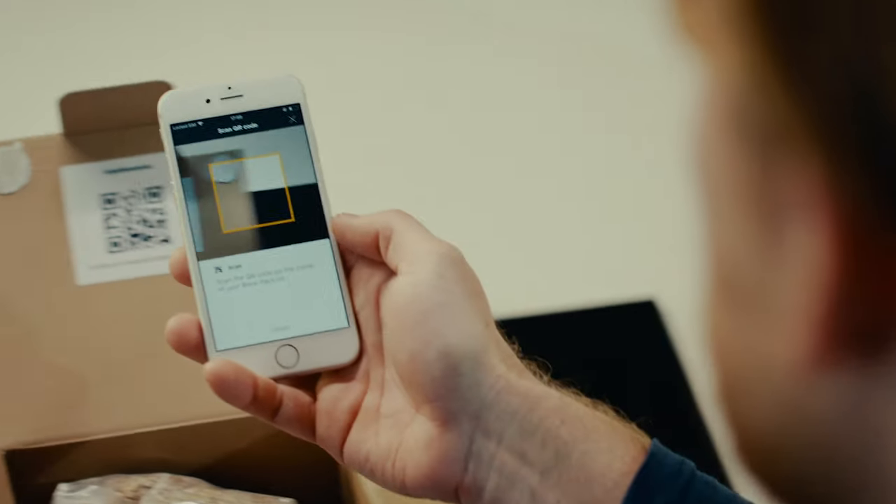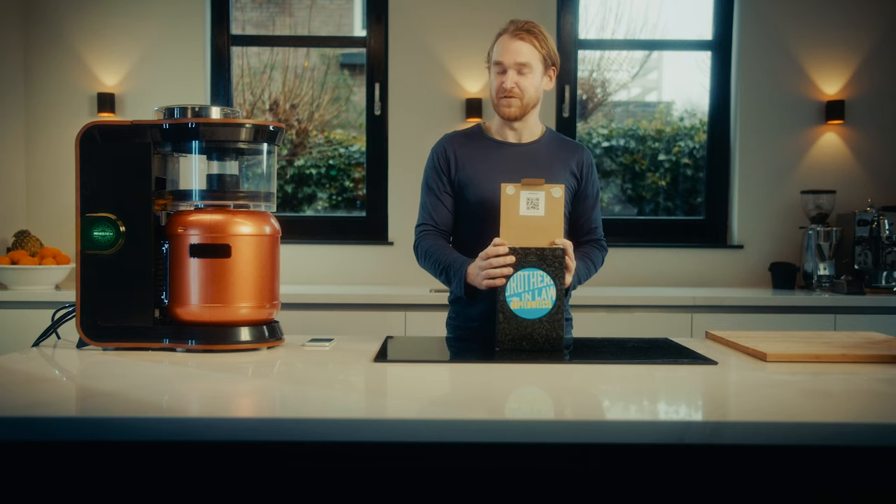You can simply scan the QR code with the MiniBrew app and then it will guide you through all the steps of the brewing process.